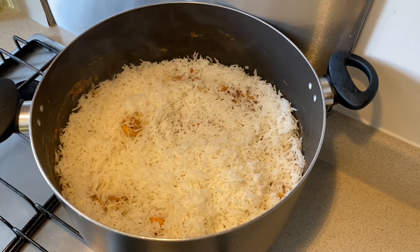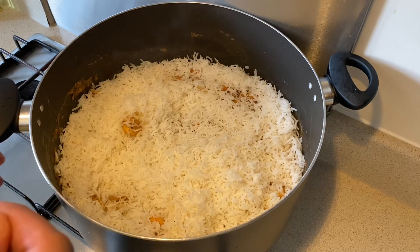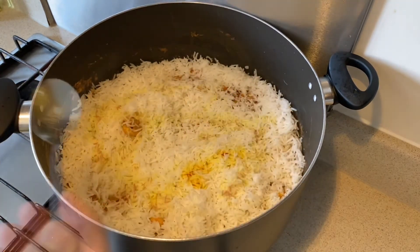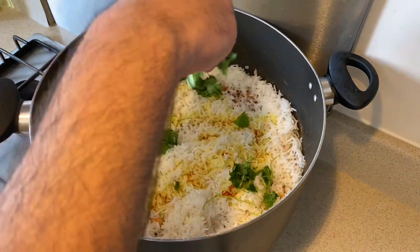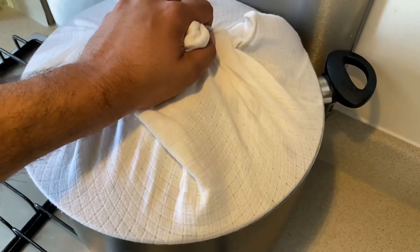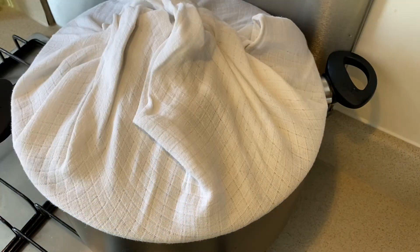Before I put my rice on steam, I'm going to add some saffron water and some fresh coriander. Put the lid on and let them steam for about 15 minutes.